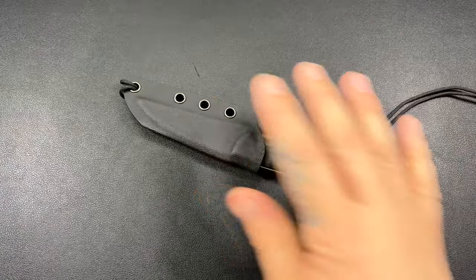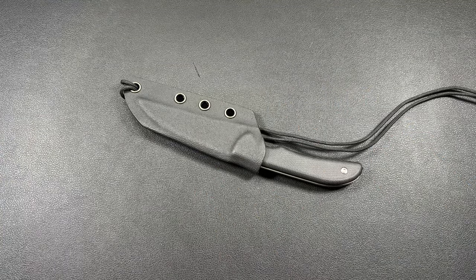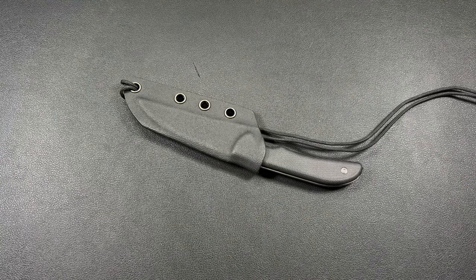Welcome back to the channel, everybody. I am Florida Boy, and yep, you guessed it — this is my EDC channel. You made it, you're here. So today we're going to look at the Artesian Cutlery Sea Snake. Let's get into it.